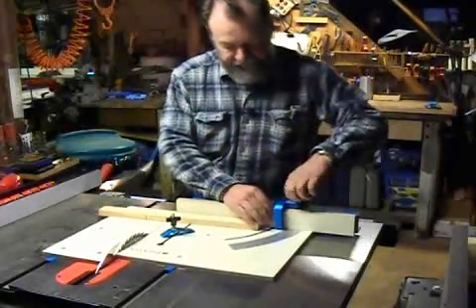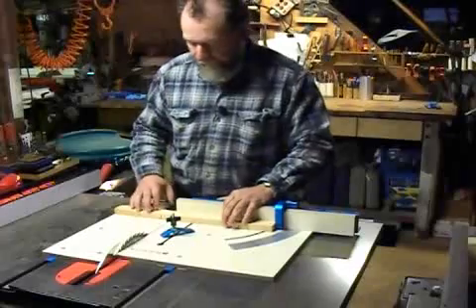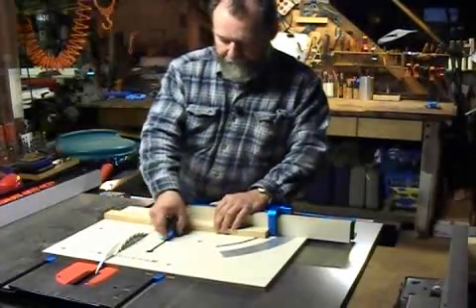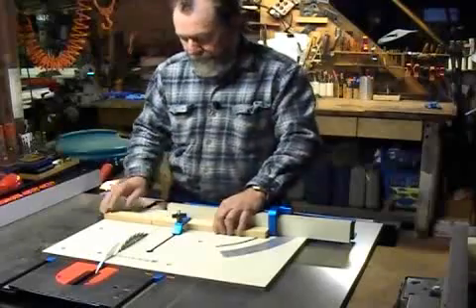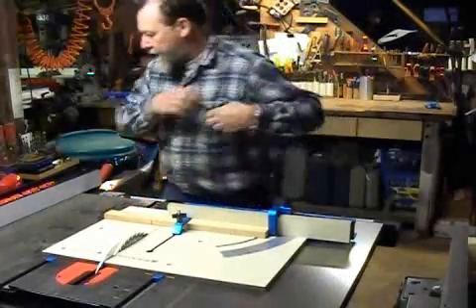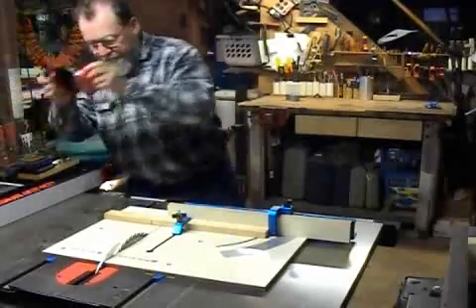For a typical cross-cut, we'll just put that in there like that and put the hold-down here for extra security and safety. Put our eyes and ears on.